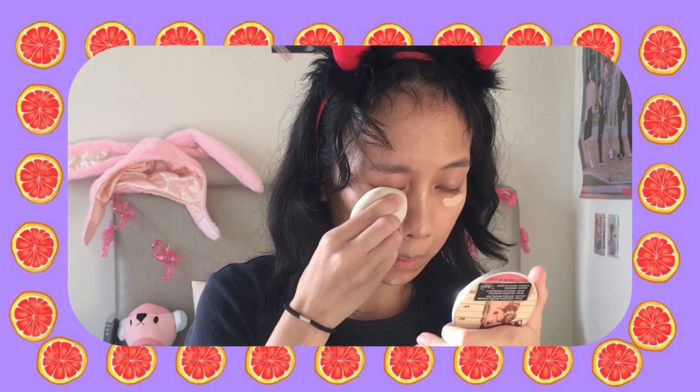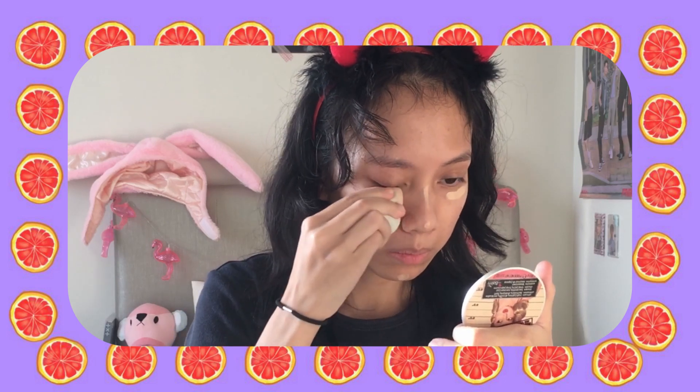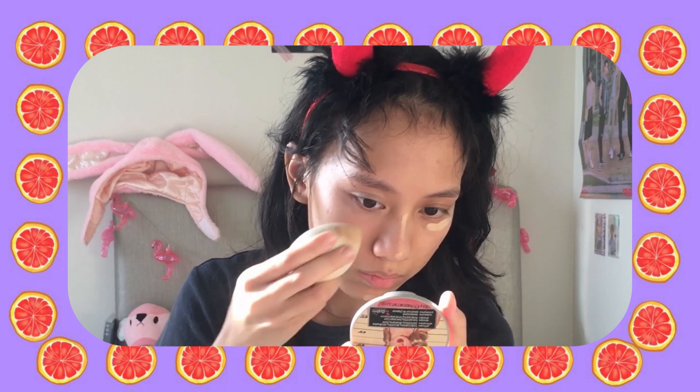The concealer is applied on areas that I want to brighten — so like under my eyes, my nose bridge, the tip of my nose, my chin, and some blemish spots. Then I just blend it out with my beauty blender. Sometimes I do use foundation, but only on days when my makeup has to last longer. Most days I just keep it light so my skin can breathe.